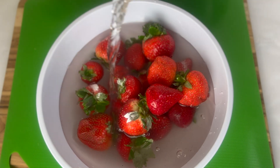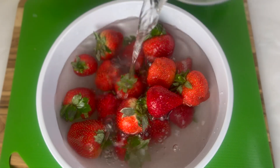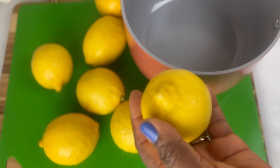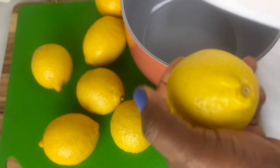We'll soak for 15 to 20 minutes and then rinse clean. Then I'm going to peel off the lemon.